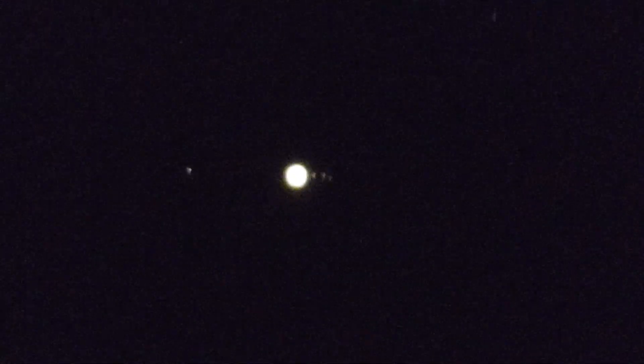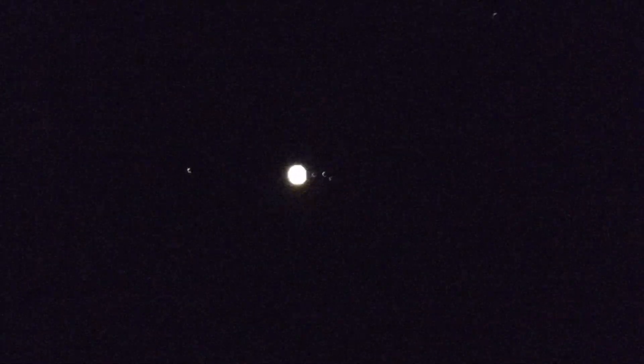But when I actually go and zoom out — I mean focus back to near infinity — then you can see Jupiter actually is a dot and its moons are just points. So that's what's going on there.